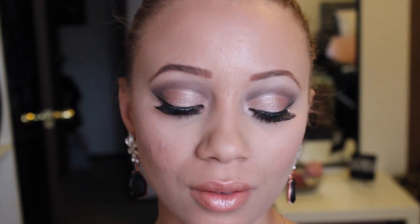Alright, this is the finished look! I hope you guys enjoyed. I love love love all of you guys and I hope you have a great Valentine's Day. I will talk to you later — bye!